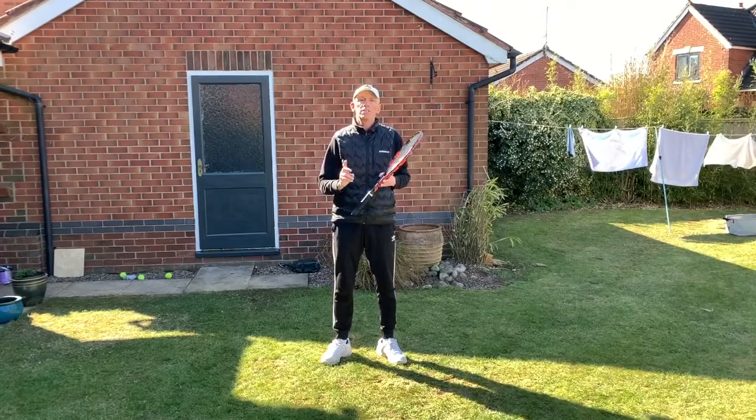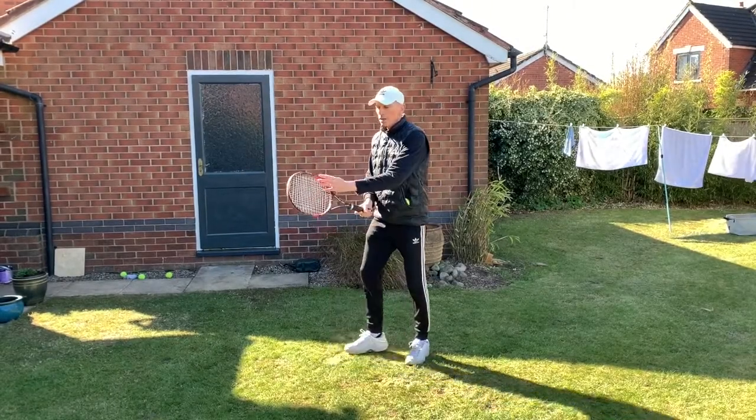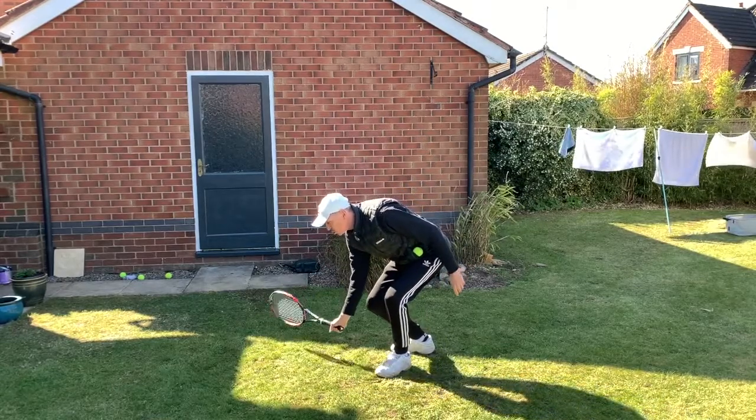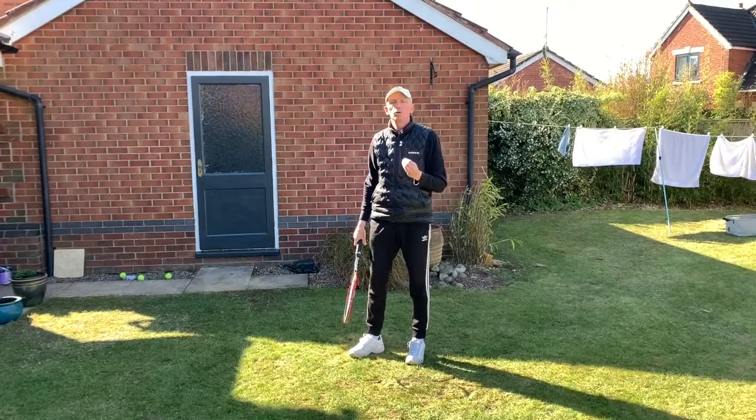See how far you can get off the same ball. Technique is bend your knees, keep the racket face vertical. The racket is horizontal and it's a pushing action. You can't swing at the ball — you'll lose control.